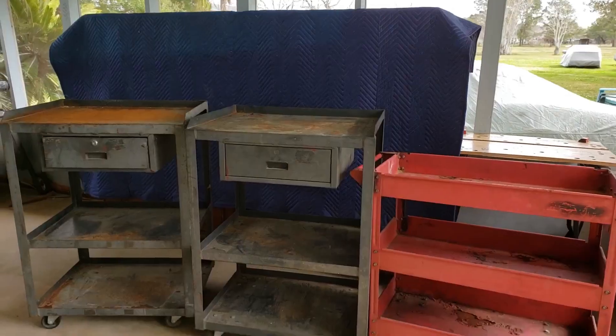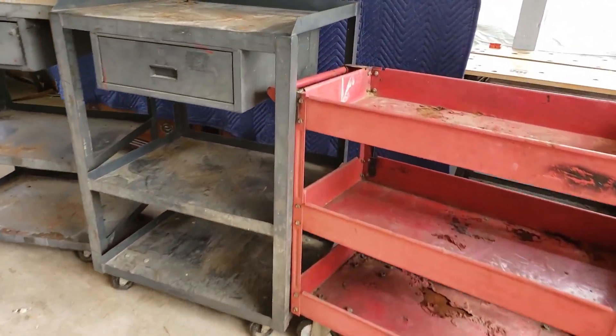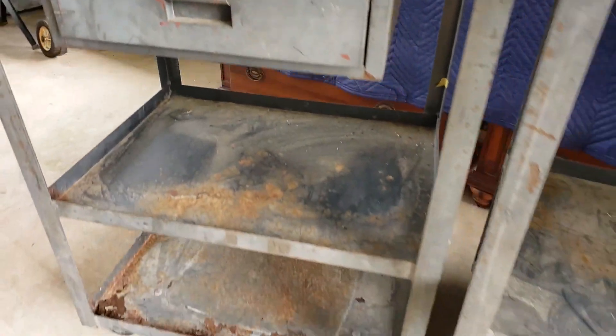Here are the before shots of the carts — lots of rust and grime, the colors all faded.